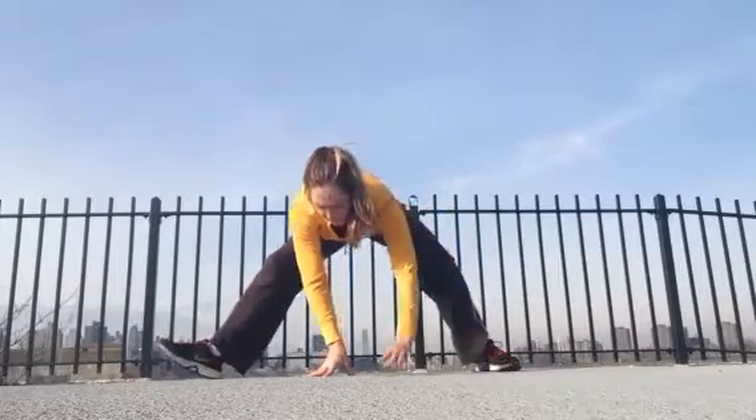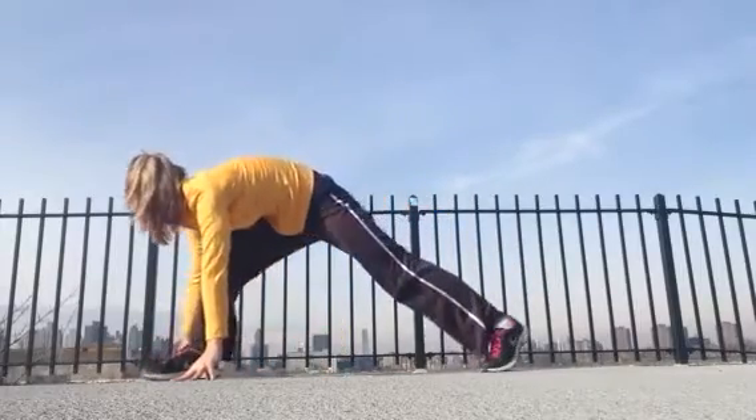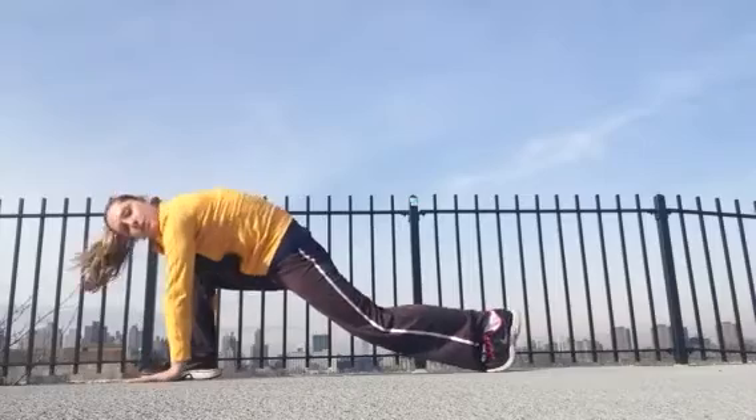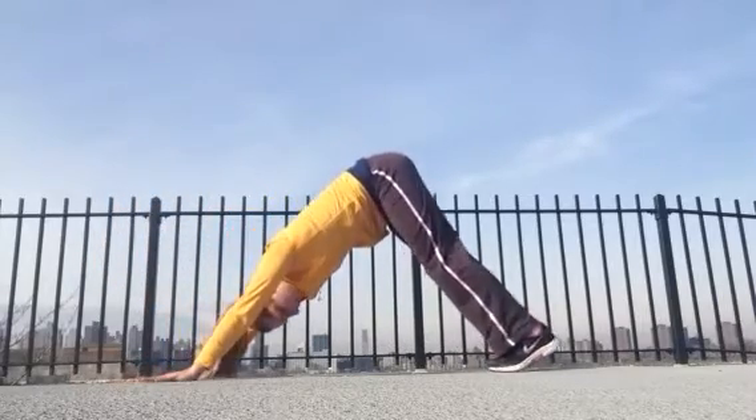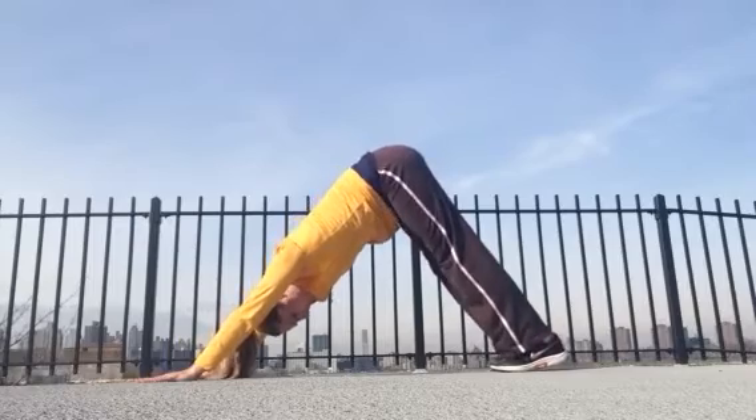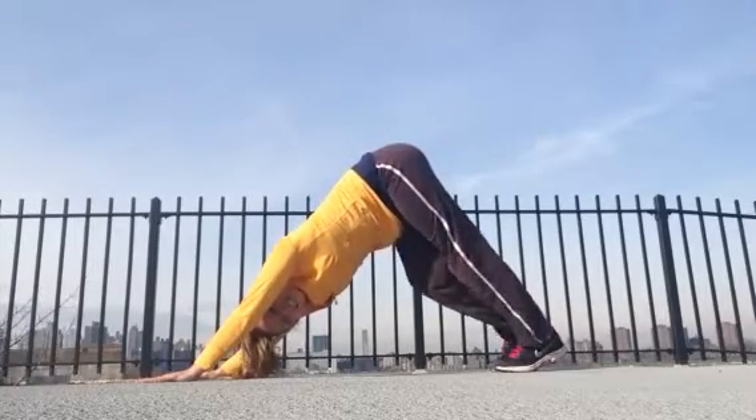We'll retrace those steps — just starting to crawl your fingertips back forward, coming back to your low lunge, turning your toes forward. Just press into your palms, step your right foot back to meet your left for your down dog. Rock a little side to side, just easy in your breath. And we're going to do that whole thing on the other side.